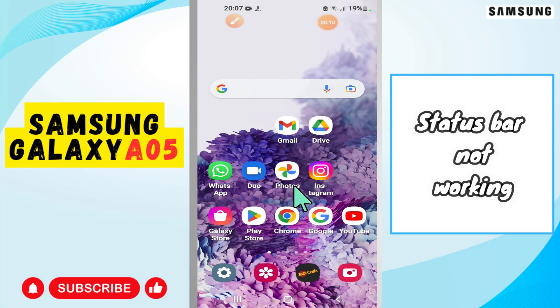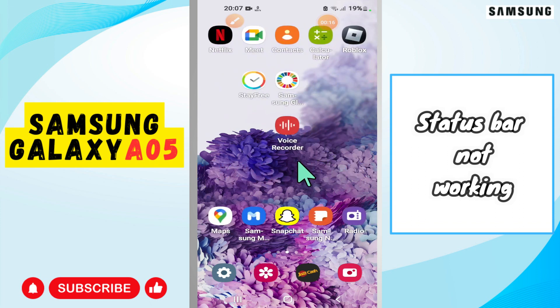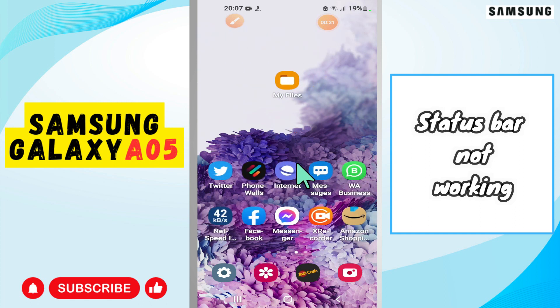Hello everyone. In today's video, I'm going to show you how to fix the spot not working problem in your Samsung Galaxy A05. In this device, the Samsung Galaxy spot is not working — I'll show you how to fix it.